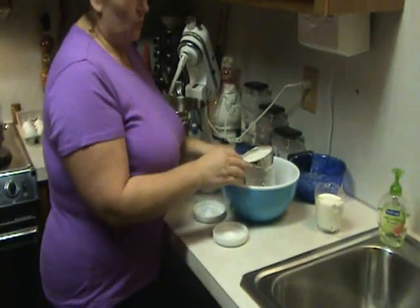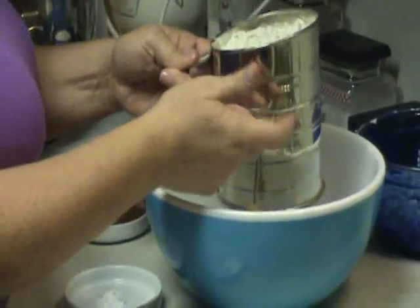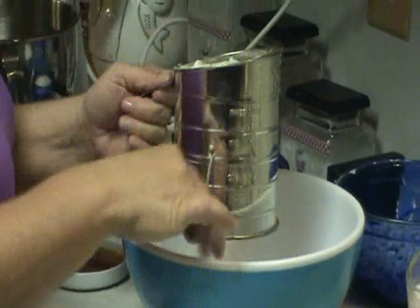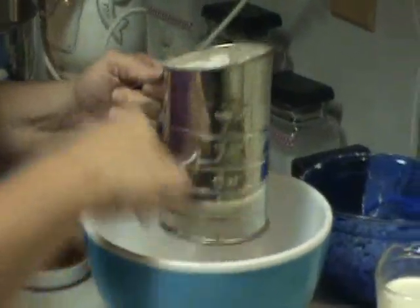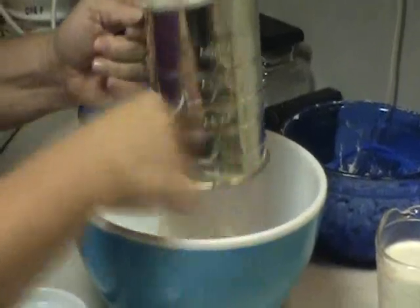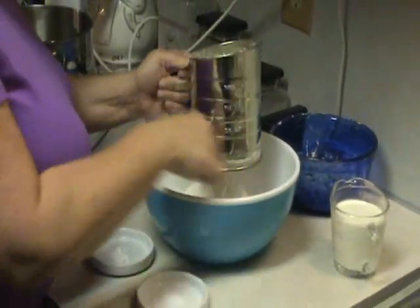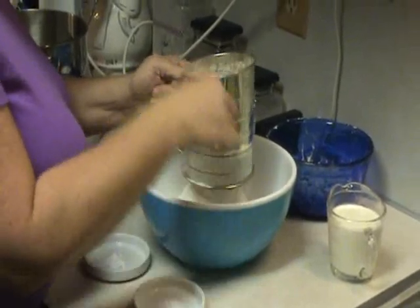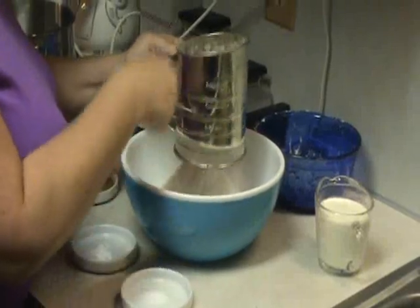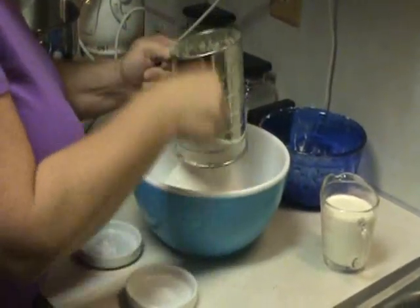We're going to add three cups of all-purpose flour, and you want to put it in a sifter. Even though the flour says it's already pre-sifted, still sift it again. Just do like this so that your flour can get sifted through — it makes the batter lighter. Pound cake is already a heavy cake to begin with, so it just takes a second. Just tap the sides until we get it all sifted. That's our three cups of flour.